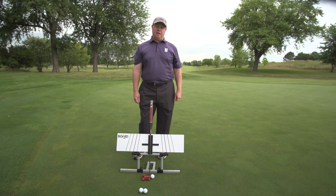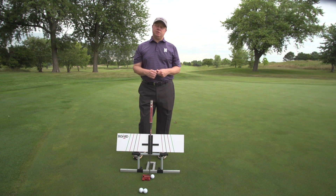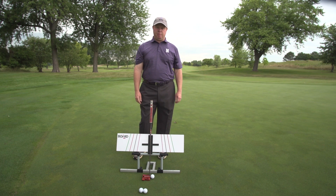We've used this tool for almost 20 years now. It's been used by PGA Tour winners, winners on all professional tours, great college players. We've also seen a lot of success with the amateur player.